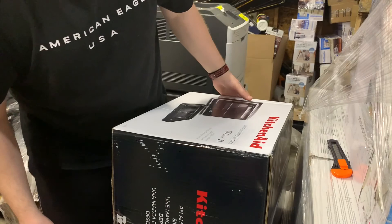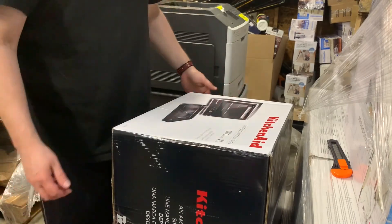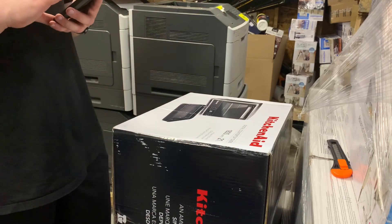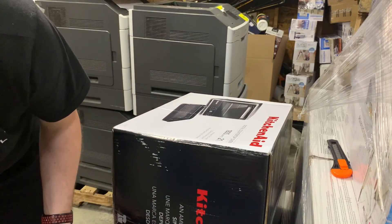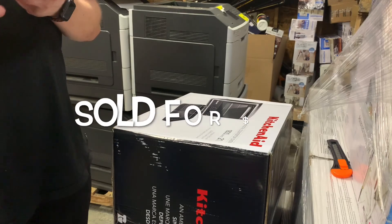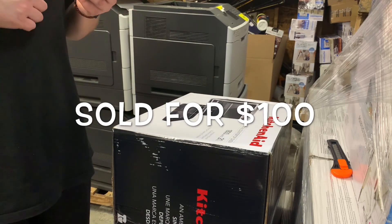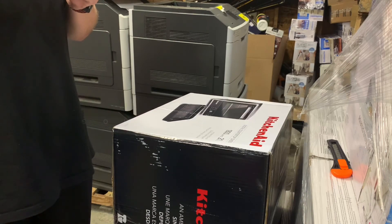A KitchenAid toaster oven, 1800 watts. I know KitchenAid stuff is very expensive. Brand new — $162. Wow, that's amazing. See if any sold.